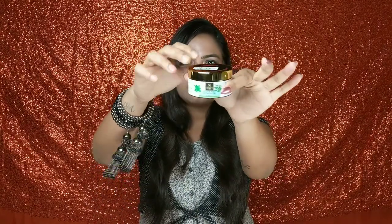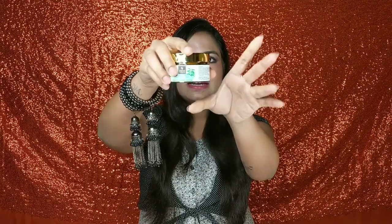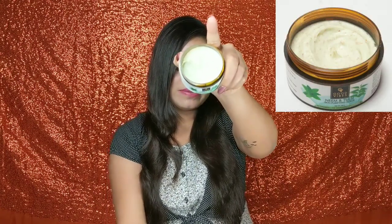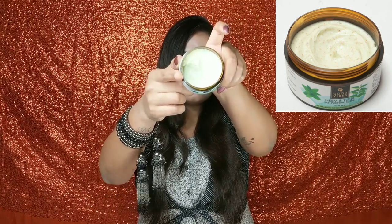The packaging is very good — Good Vibes always has nice packaging. It comes in a plastic tub that looks like glass, in a golden color. There is a lid and another inner lid, then the product. The scrub itself is a mint green color with black beads. The beads are not too harsh — they are very soft beads. They are not like big brown beads; these are very soft and gentle.